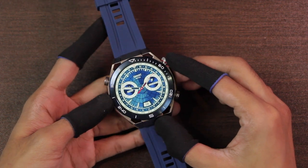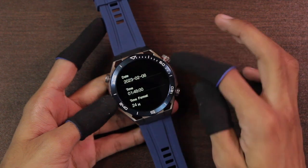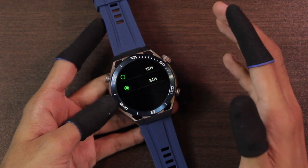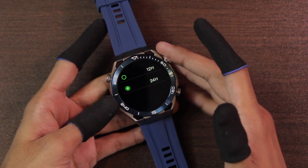The watch faces have a sweeping seconds hand. You can go to Settings > Time to set the time and date manually, and you can also choose between 12-hour and 24-hour clock format.